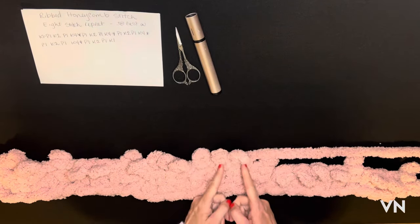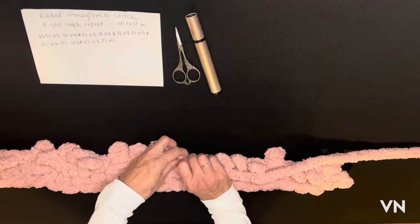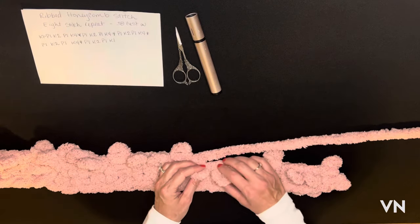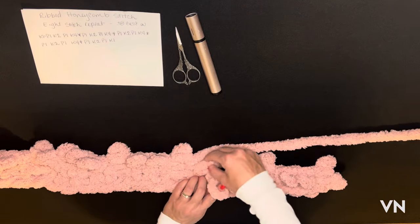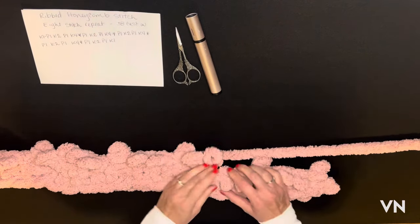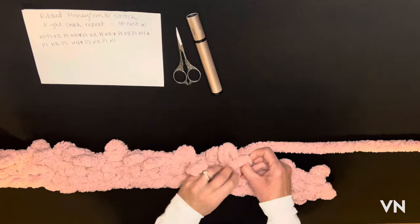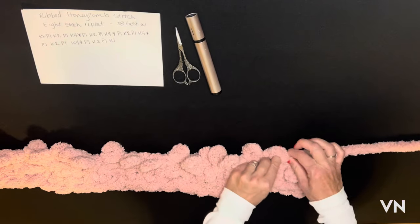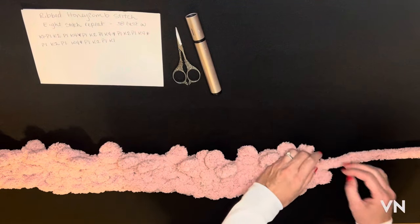You can see the knits here and the purls are the little bumps. I'm going to purl, and here we go with the honeycomb again. Number two of the four — knit first — over number one, then knit one behind. Then you're going to knit the fourth one first and the third over, then purl, knit two, purl. I just love how this pattern turned out.